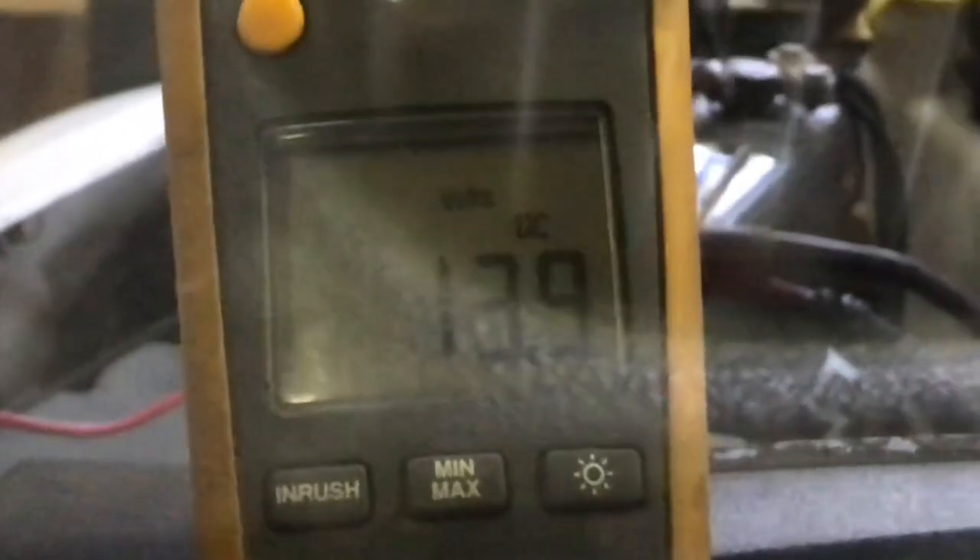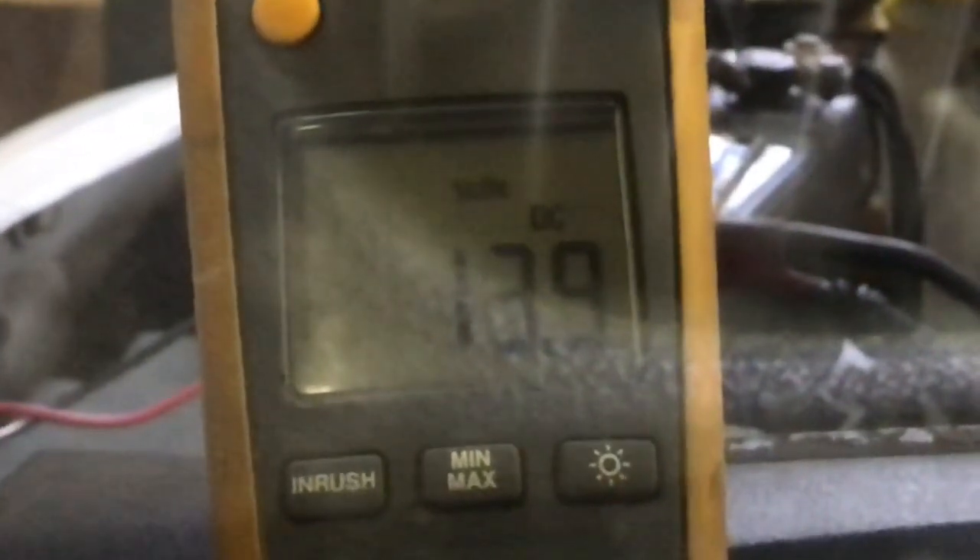It seems to be working pretty good. The amps will go up — that's just the alternator charging the battery up. Looks pretty good.